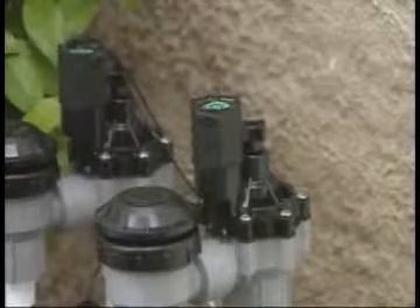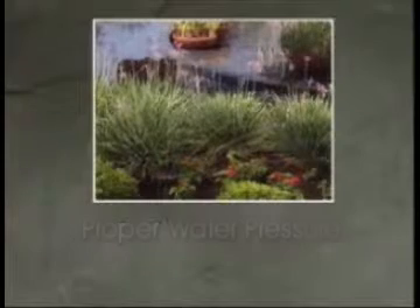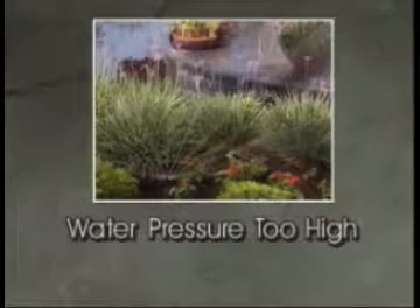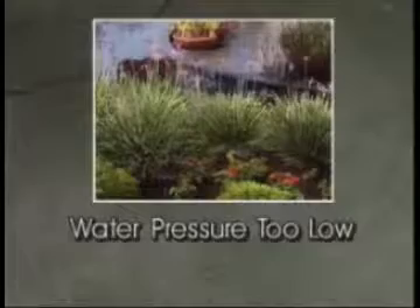But if there's been a significant change in water pressure, you may notice certain problems. If the water pressure is too high, the sprinklers may begin misting or throwing too far. Too little pressure and the sprinklers won't properly water their area of coverage.